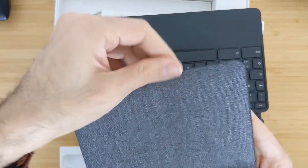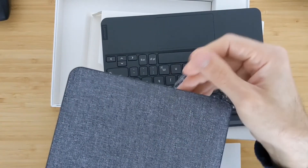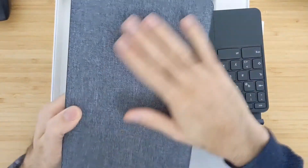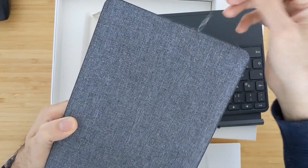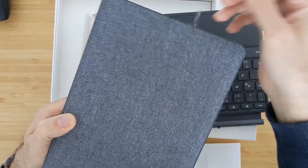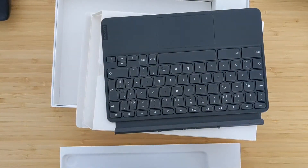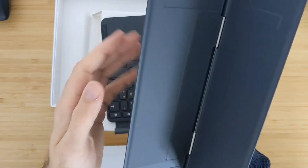With usage, the fabric is getting worse and worse — I need a scissor to cut the fraying threads. So the quality of the fabric, I don't know how long it will last if you use it for two or three years, because this happened in just two or three months. The kickstand is also firm and I didn't have any problem with that — that's also a good build.